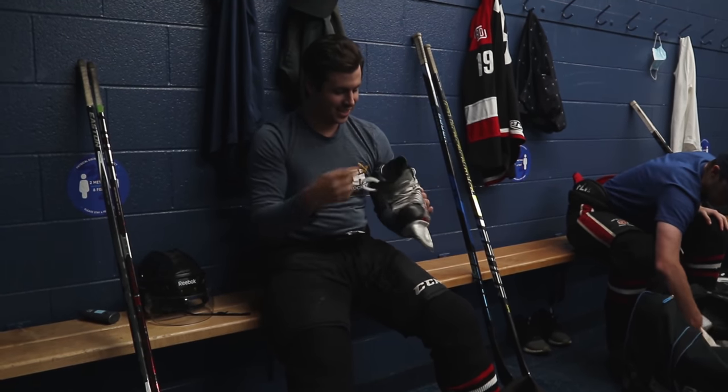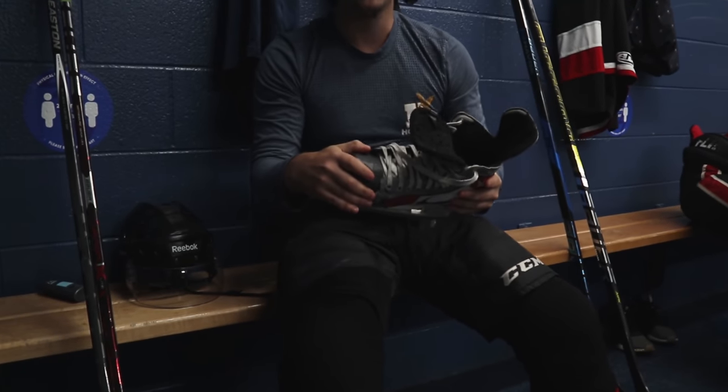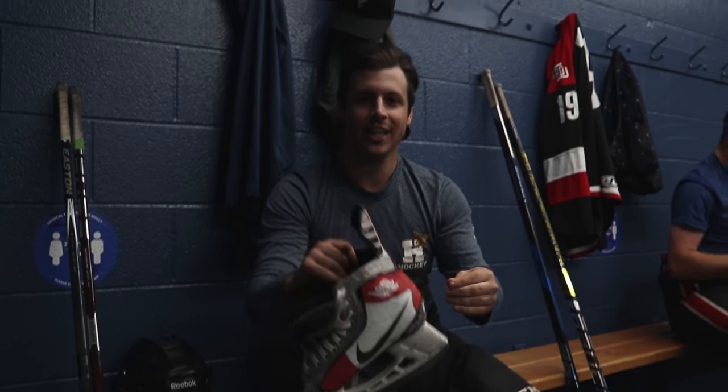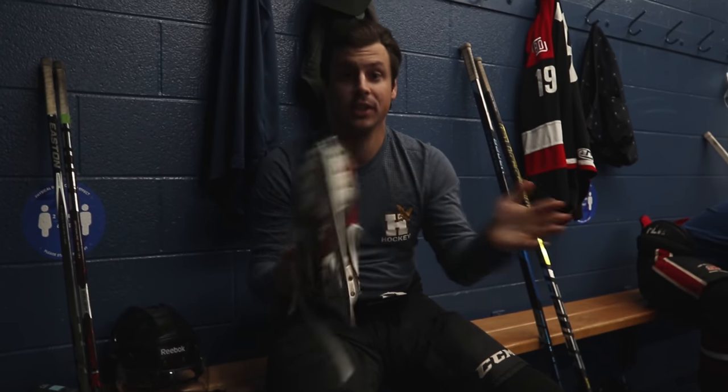Dude, I noticed you need new skates, man. The toes are falling off of your skates. So my last skates literally broke in half — they ripped right down the back. I actually have two different pairs of skates. They're not the same — if you look at the other ones, they are completely different.